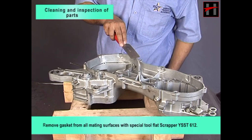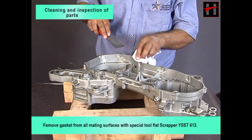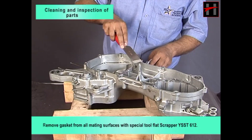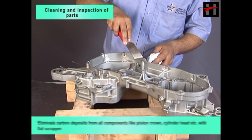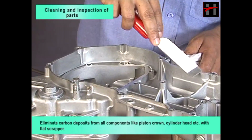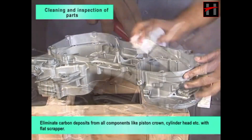Remove gasket from all mating surfaces with special tool flat scraper YSST 612. Eliminate carbon deposits from all components like piston crown, cylinder head, etc. with flat scraper.